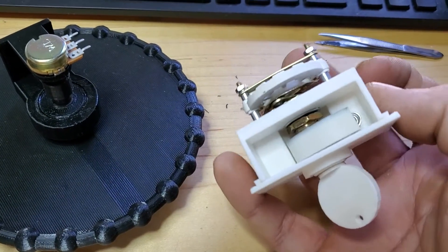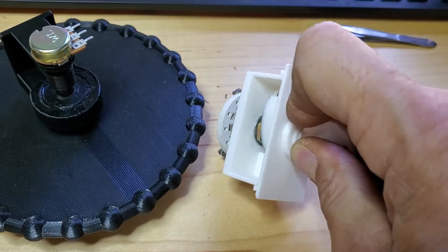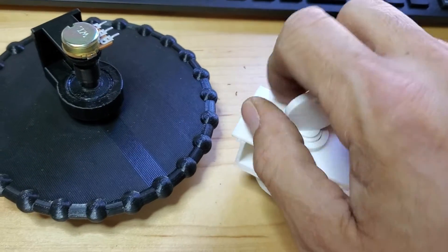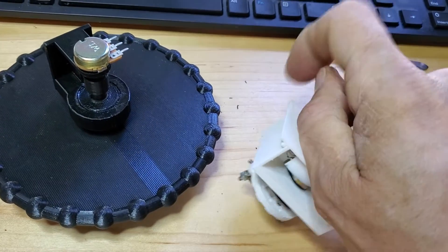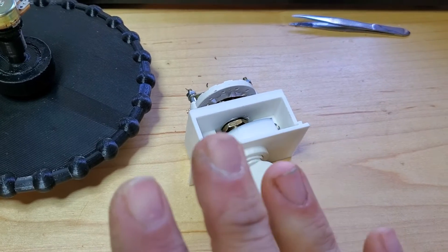I'll be refining this a little bit and making the case a bit better, but it also has a removable key so you can take the key out when you park your plane. It won't come out right now since I'm holding my phone, but it does come out.